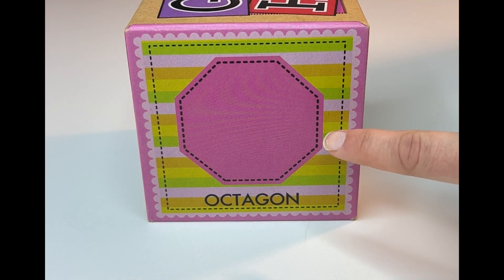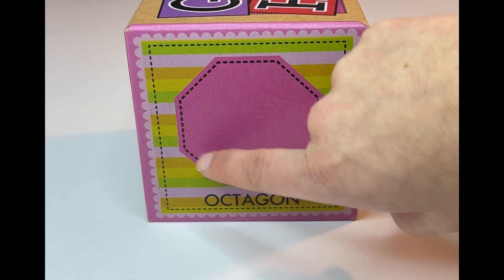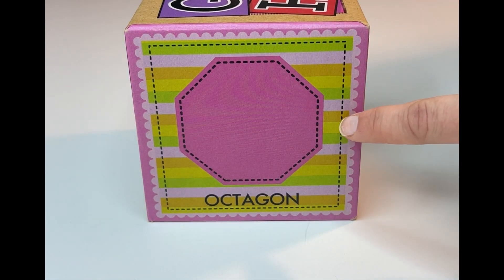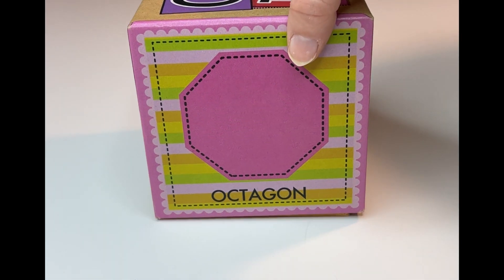Look at this next pink shape. Can you count the sides with me? One, two, three, four, five, six, seven, eight. There are eight sides to this shape. It's called an octagon. Can you read that with me? Octagon. And how many sides does the shape have? Eight. Nice job, learners.